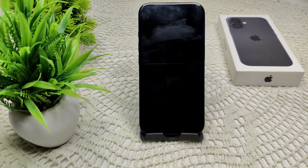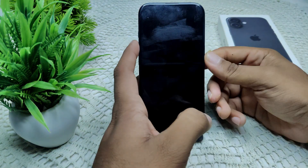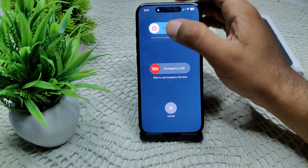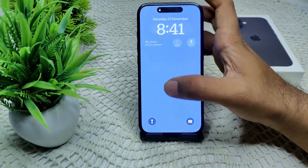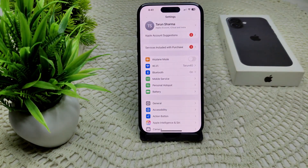We can also try restarting your iPhone. If you have 6 GHz enabled but still cannot connect, press and hold the side button and the volume up button at the same time. Drag the slider to the right to turn the device off, wait a few seconds, then turn it back on and check if Wi-Fi 6E is working.